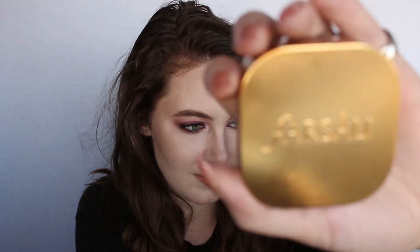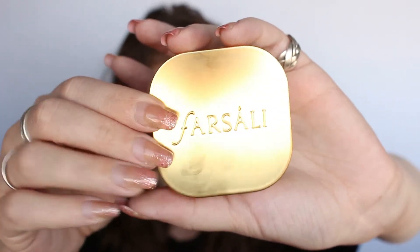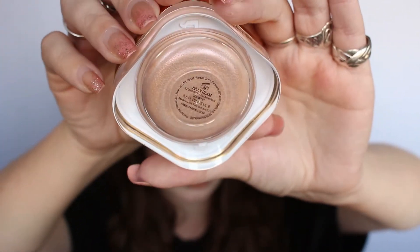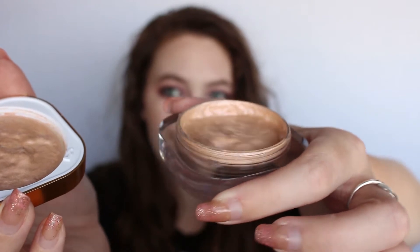First things first, packaging. Packaging is gorgeous — I will most assuredly give them that. It comes in a white box with very elegant gold script on it. The actual packaging has gold that says Farsali, and then you have the clear component where you can actually see the jelly. When you unscrew it, you can see the jiggle, the jelly factor. So I think the packaging on this is amazing and gorgeous — nothing to complain about.